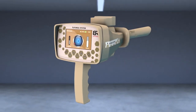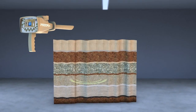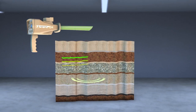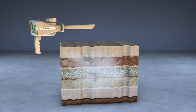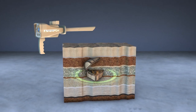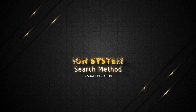This system detects gold buried for long periods underground based on capturing the ion radiations emitted by the metal as a result of its interaction with the soil for long periods. Through this system, ancient buried gold treasures can be detected easier and faster. Ion system search method.